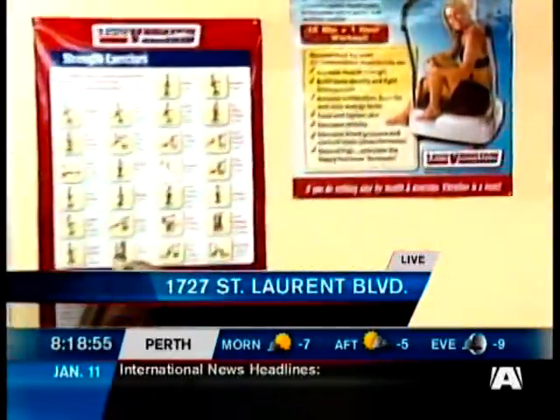Good morning. Welcome back to the show. We are at T-Zone Vibration this morning on Saint Laurent and we're about to get an ab workout using these machines.